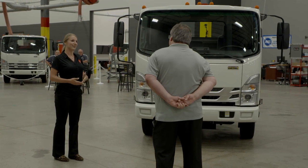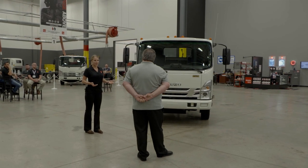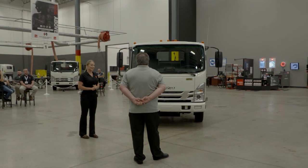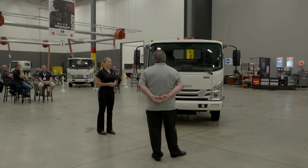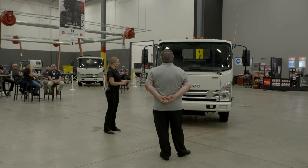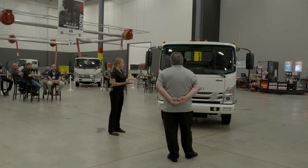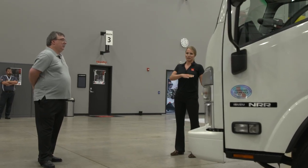As a business owner, you're considering the dependability, the durability, and the cost of ownership of your trucks, so the Isuzu is absolutely perfect to meet all of those needs. There are going to be some similarities to your F550 and a lot of differences, beginning with the cab. The design is welded metal treated for corrosion, and the cab-over design is going to be probably the biggest difference you'll notice right away.